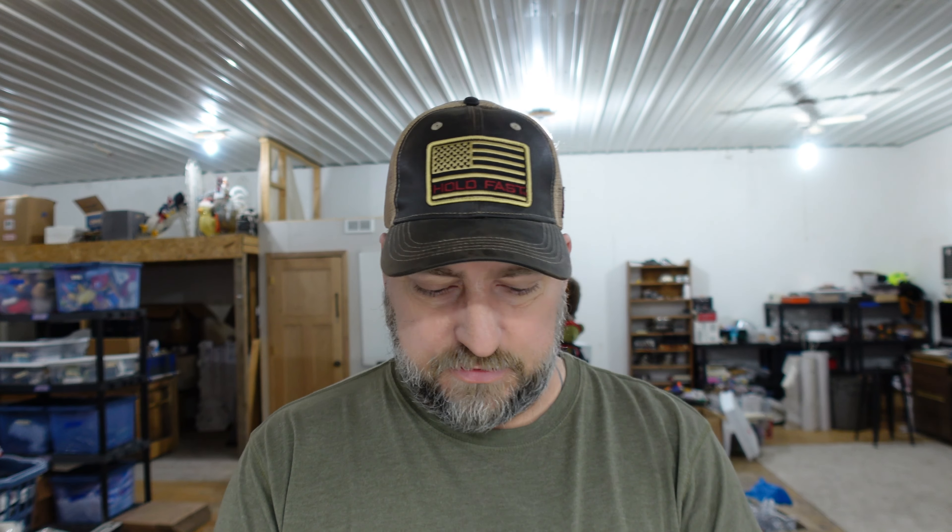Up next is Beyblade Pegasus BB13, over in the Beyblade drawer. We found a whole box of Beyblades for about 15 bucks. We've been in profit on these for a while now, so everything we sell out of that box is just profit. We have about 50 cents in it and sold it for $7.75.